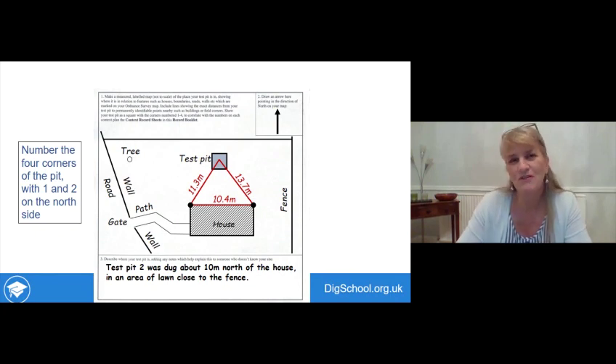Number the four corners of the test pit to make it easier to refer to them in the future. Start in the top left-hand corner, which is the north-west corner, and then go clockwise: one, two, three, and four. The diagram shows all those measurements and all four corners labelled.